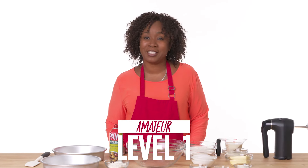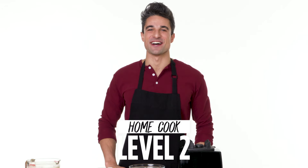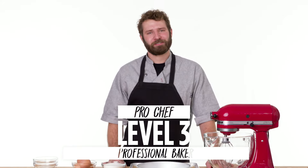Hi, I'm L.A. and I'm a level one chef. Hi, I'm Daniel and I'm a level two chef. Hi, I'm Bill. I've been a professional baker for over 10 years.